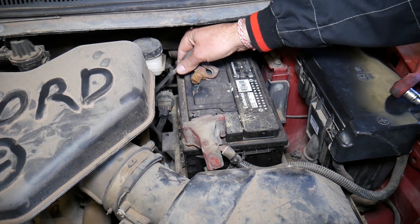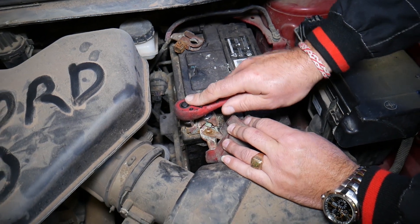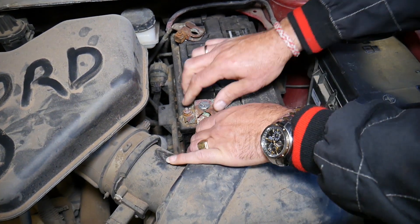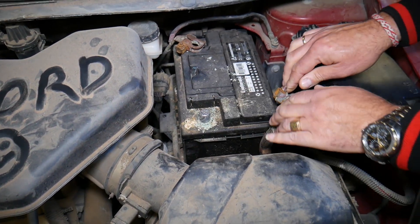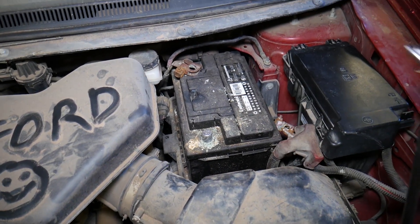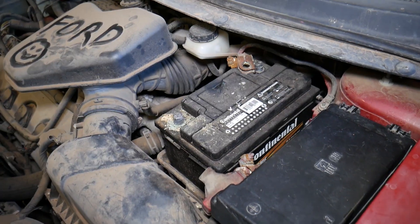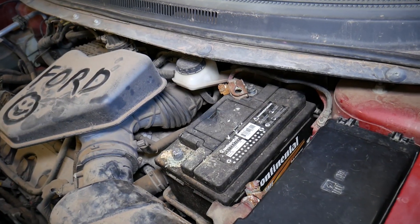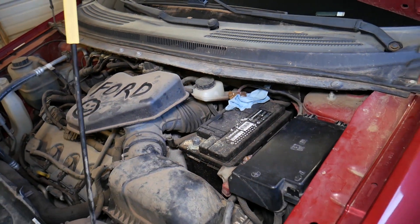Always wear gloves because of battery acid — you don't want that on your skin. The negative cable is disconnected. We'll go ahead and put a towel or something under each terminal so it doesn't make contact. Then disconnect the positive terminal second. Make sure the cables are not touching anywhere — make sure everything is insulated really well. That way things will not go bad. Now we'll wait one hour and continue.